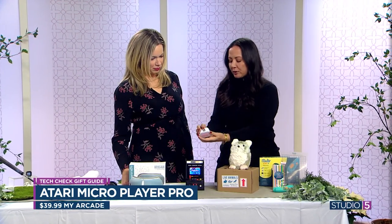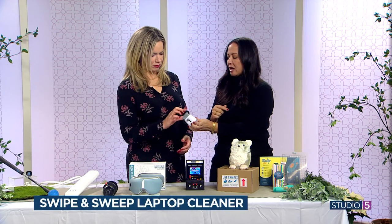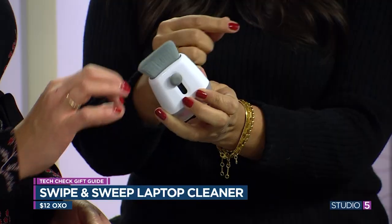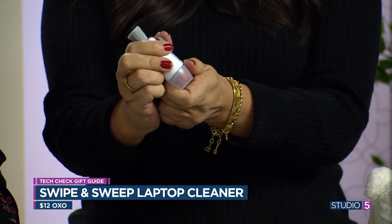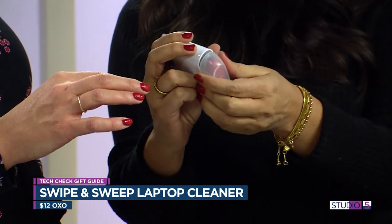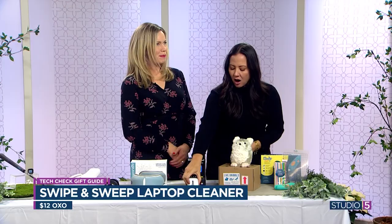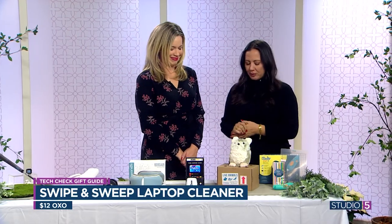This one is perfect for anyone because it has this brush that gets all the dirt and debris out of your keyboard, and this microfiber cloth that's angled perfectly to get in all the little corners. Twelve bucks — it's called the OXO Swipe and Sweep. Perfect gift for anyone.